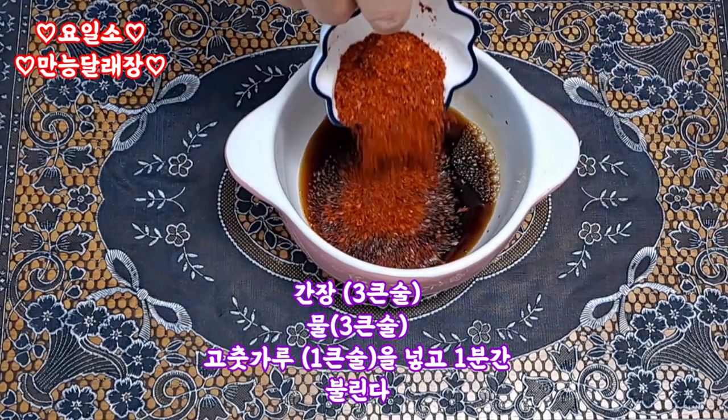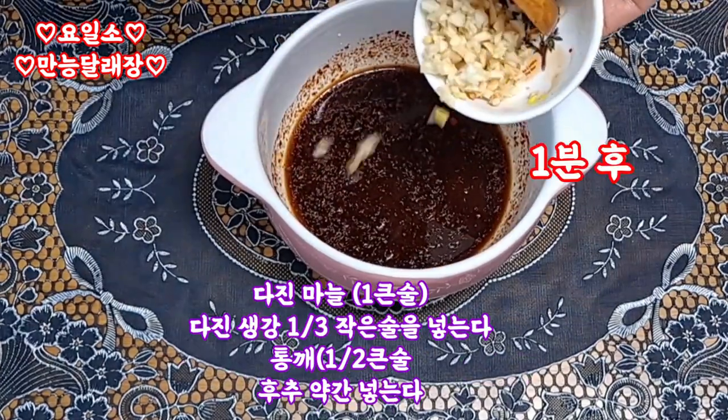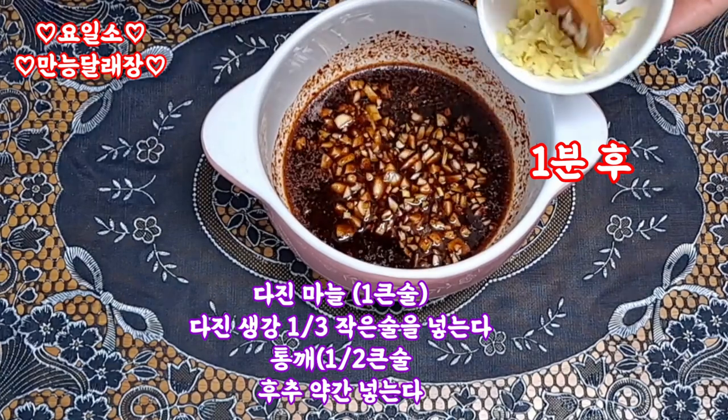Add 2 cups of water, add 1 cup of water, and pour the water.